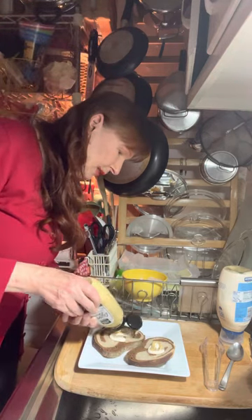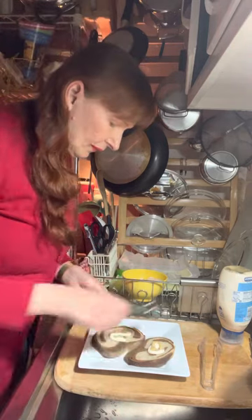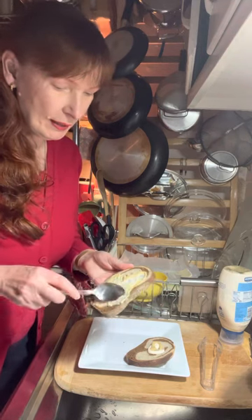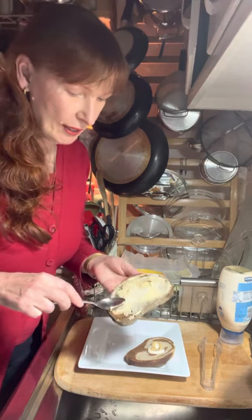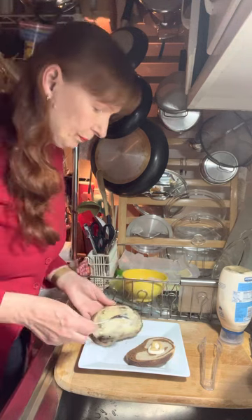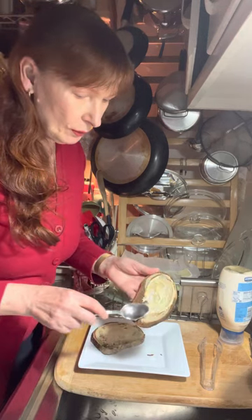Let's get a little mustard on there. I like to use a spoon to spread things onto my bread. I find this way easy to get all the way to the edges without a lot of difficulty. I really like that. Okay, I'm just going to smear this all around.